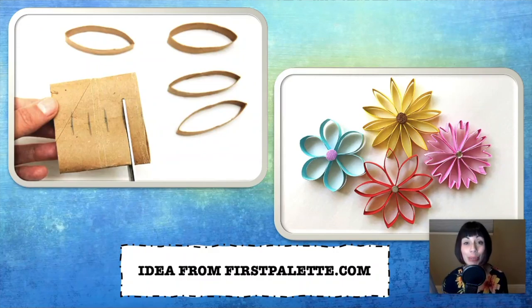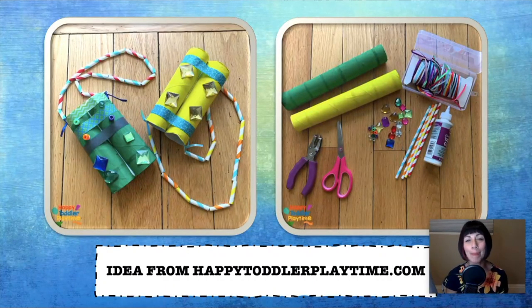This next idea comes from firstpalette.com — I absolutely love it. It would be really great as an art activity or as something that you could put in a shadow box and mount in your house. It is three-dimensional flowers that you can make out of toilet paper roll tubes and some acrylic paint. All you do is paint the toilet paper roll tubes whatever color you want your flowers to be, then cut them about the same distance, glue them into whatever flower shape you want, and present them on your wall. Also from happytoddlerplaytime.com: simple little binoculars that you can make with your child out of toilet paper roll tubes or paper towel tubes. You can see visually what you'll need for this project, but if you need a little bit more direction just head to that website.